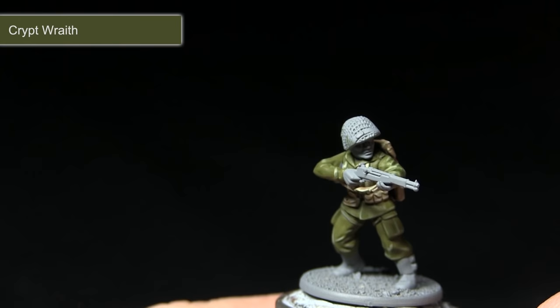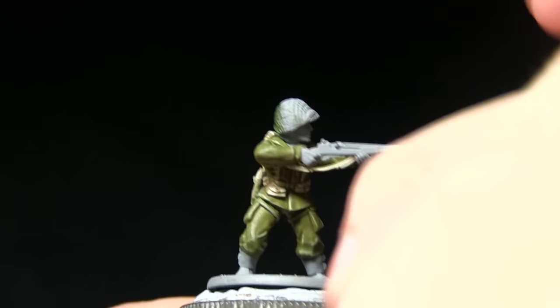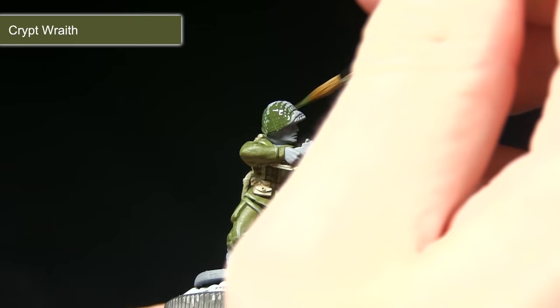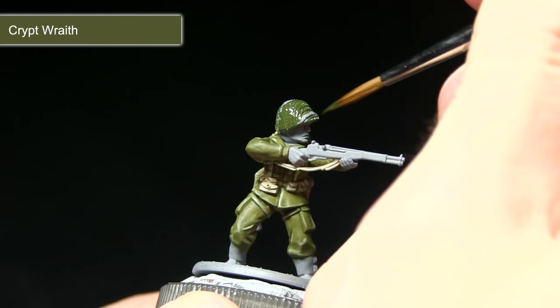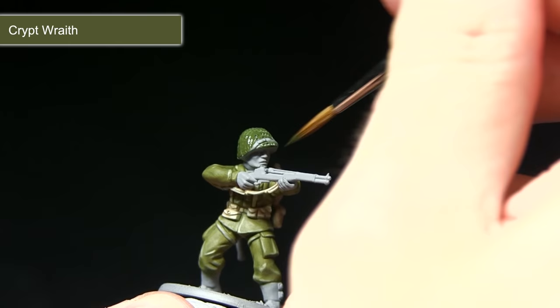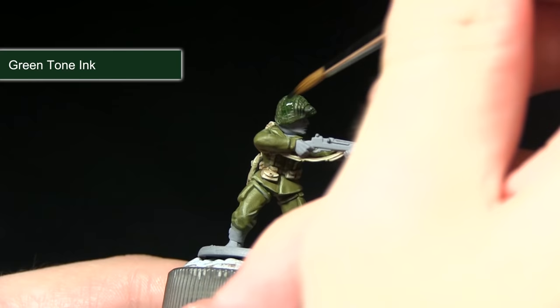The next area we're painting is the helmet. We're starting off with a base coat of Crypt Wraith, followed by a wash of Green Tone, and then finally a highlight of Army Green. Crypt Wraith is a really nice dark green colour which will contrast nicely against the green of the fatigues. As before, water down the paint slightly and make sure you get it into all the recesses, then apply a second coat once dry for even coverage.